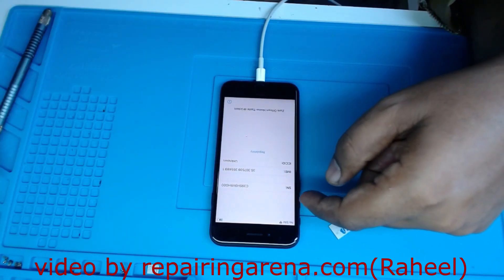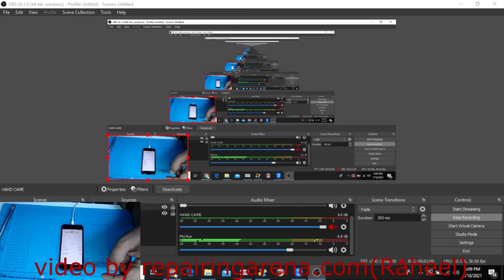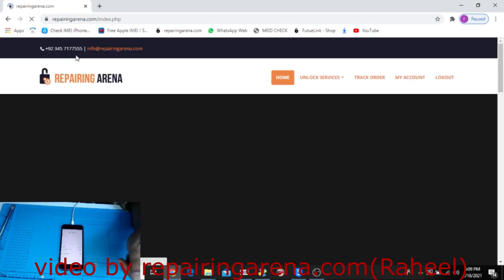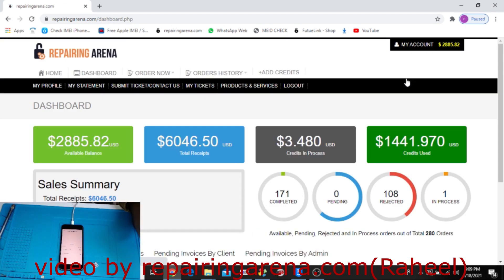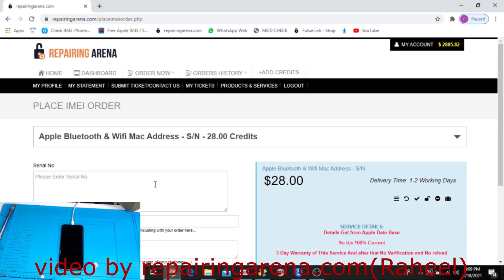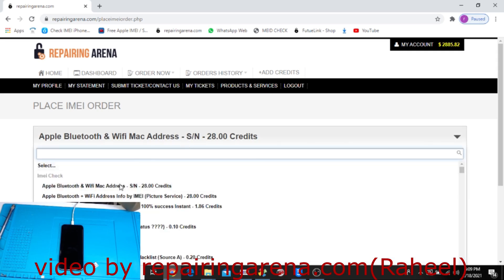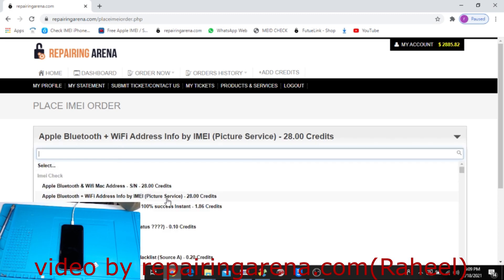I will change my screen and show you — this is my website, Repairing Arena dot com, same as my channel name. Go to 'Order Now' and here is the service. There are two options: one by IMEI and one by serial number.